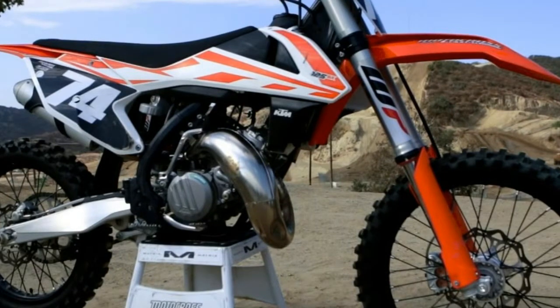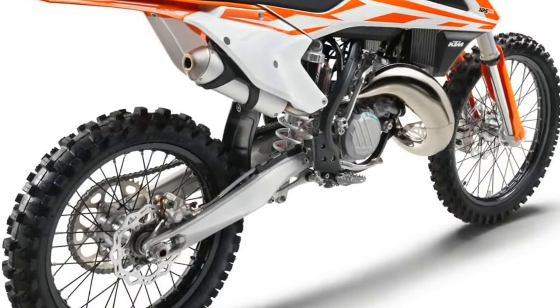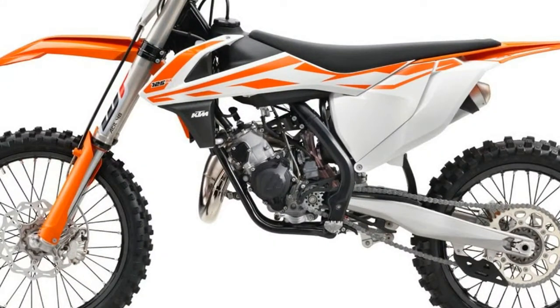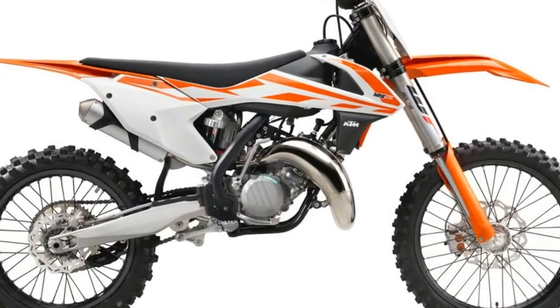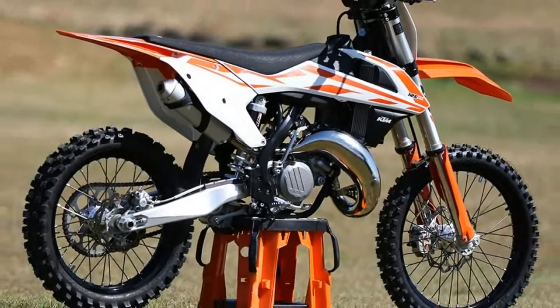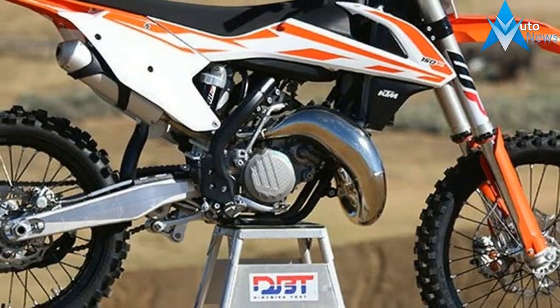The 2016 WP-4CS forks were the weak link in the KTM's armor. Not anymore. The new WP-48mm Air forks are now a strength, making the 125SX a complete package for 2017 — better than the 2016 model. The new WP-48mm front forks feature a sophisticated air spring design that is still extremely simple to use.